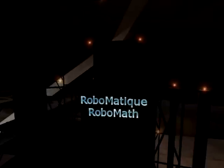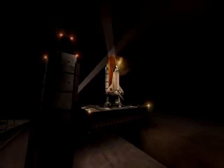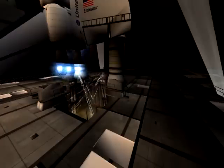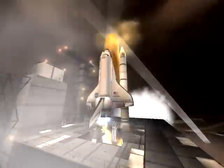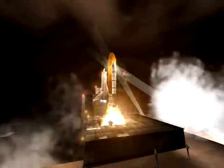T-minus 26 seconds, we have auto sequence set. 20. 15. 10. 4, 3, 2, 1. Booster ignition and liftoff, Space Shuttle Endeavour, preparing our open space for a larger international wavelength.